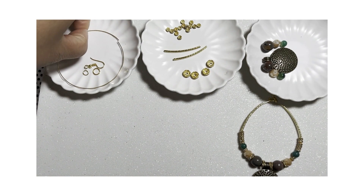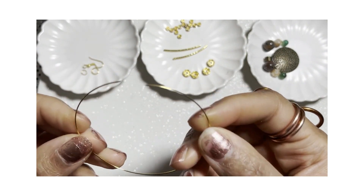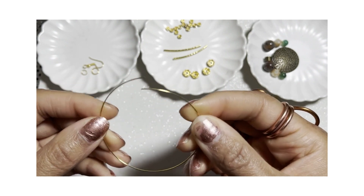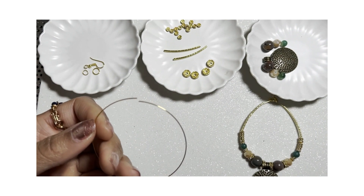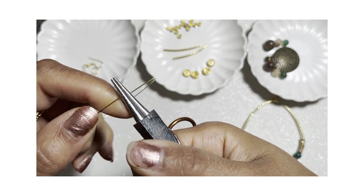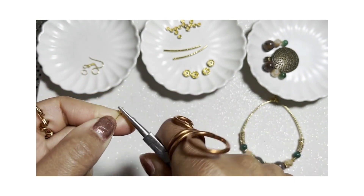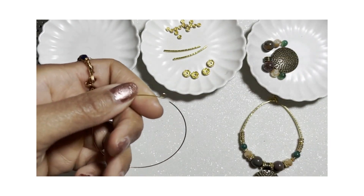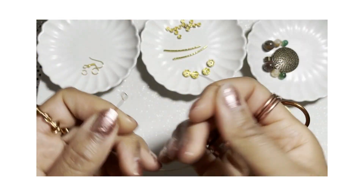Let's get started with the memory wire. This memory wire is a full cycle — a full loop cycle measurement. We're going to grab the flat plier and we're going to make a loop. We're going to ensure that the loop is closed.